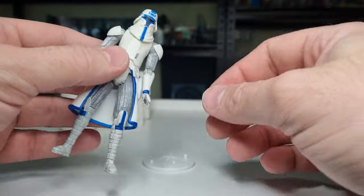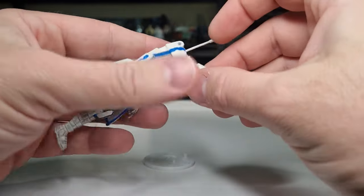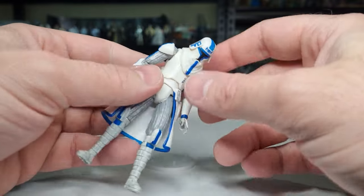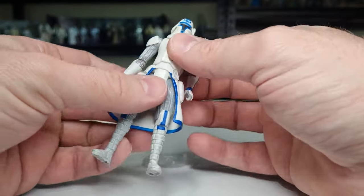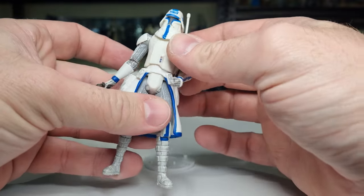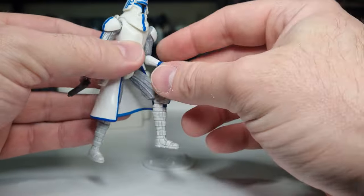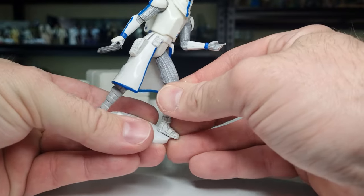Articulation-wise: there's a swivel on the head, the head can look down quite a bit. He's got hinges in the shoulders and elbows, swivels at the wrists, not too much movement at the waist — more of just a swivel there. Swivels at the hips, hinges at the knees, no ankle articulation. But yeah, definitely an underrated version of Captain Rex — I don't think this one gets spoken about enough.